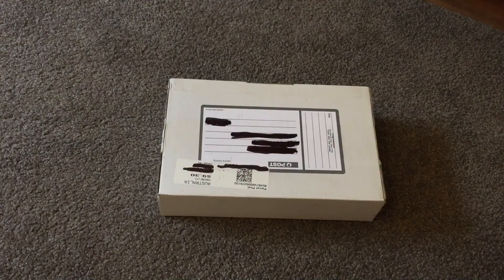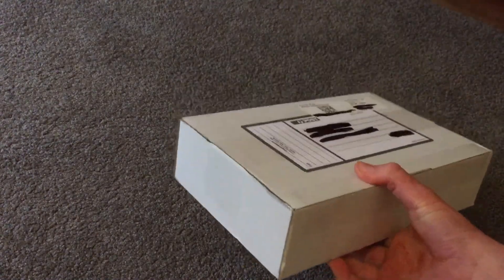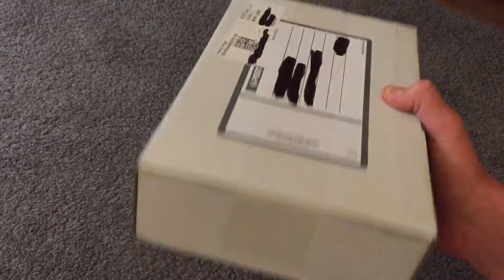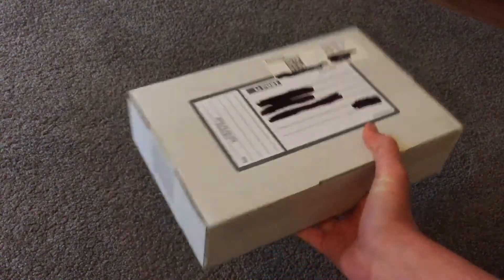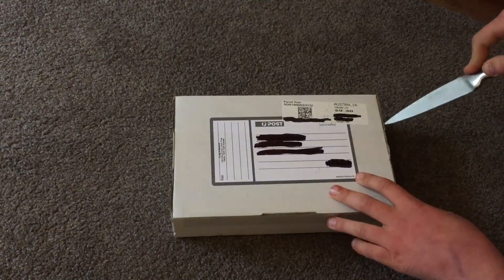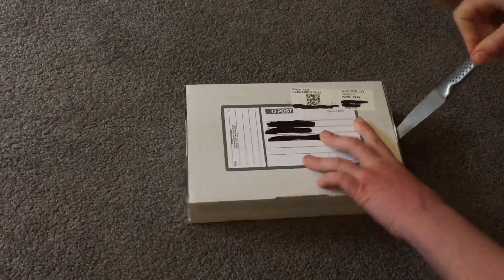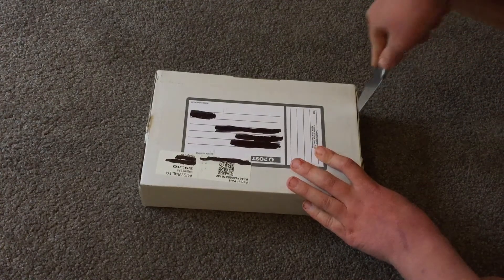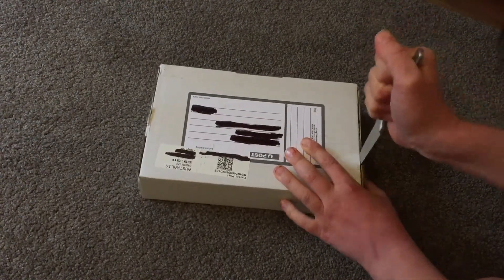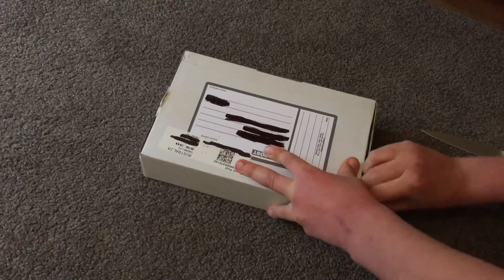Here's the other part of the unboxing video. This engine is actually new in box. As you can probably tell, there's not much in this box, but don't click off because the engine is actually a very interesting one — you should stick around. This side is already open, let's do this side. I think the trick is you just slip the knife down.